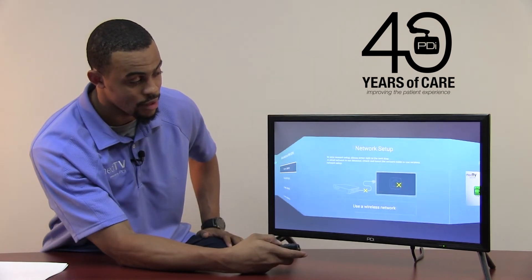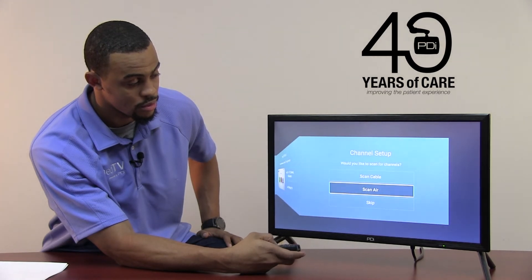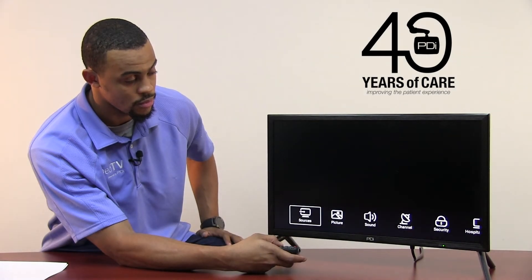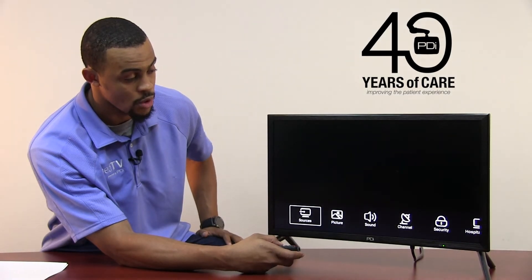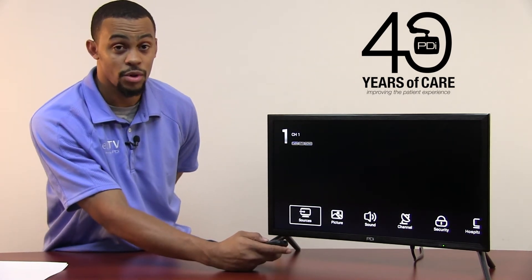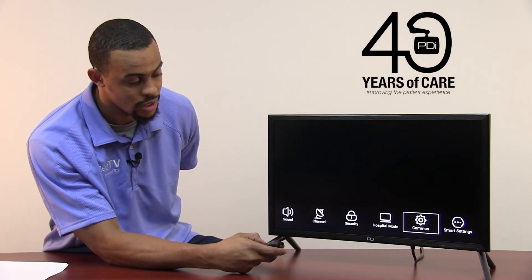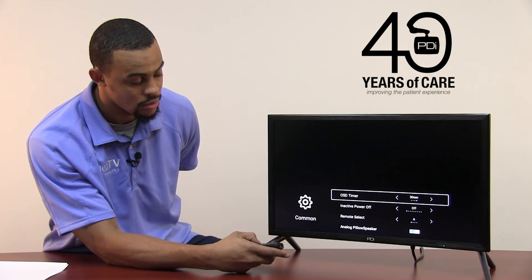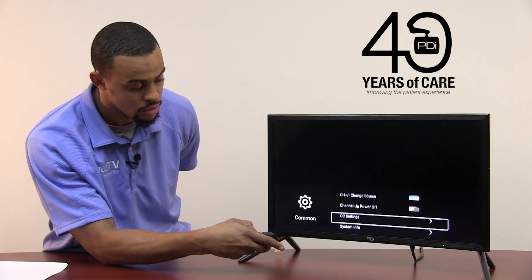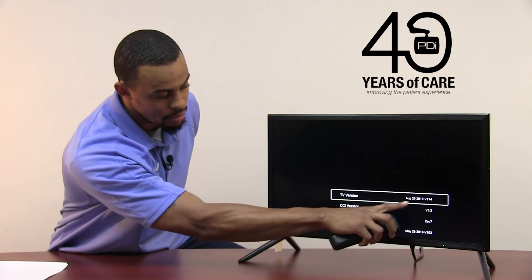We will bypass the initial setup for now. Once you get past the initial setup, we now want to update the MCU firmware. So we will scroll over to Commons once again and press OK. We will scroll over to System Info just to double check to make sure that we have now updated our firmware.